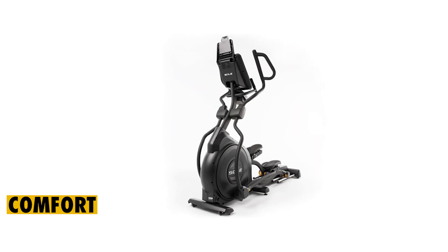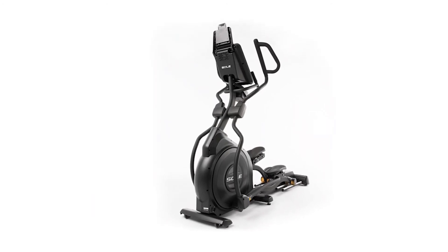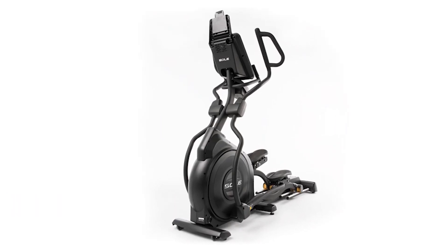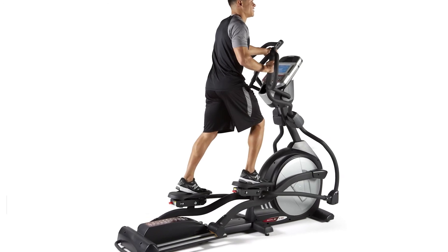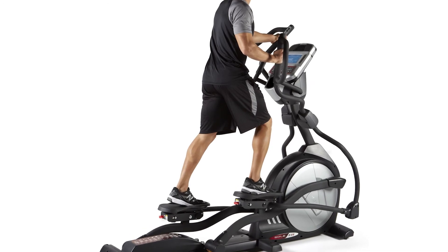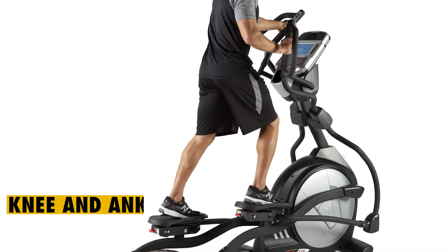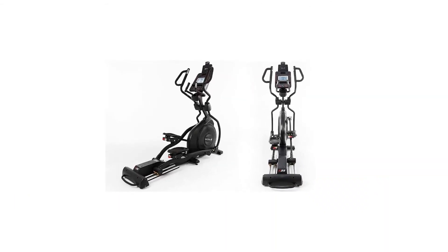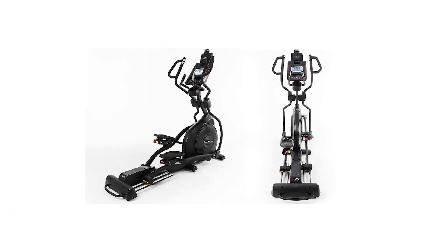A good elliptical should be comfortable to use. Sol E35 does not disappoint, since it comes with cushioned pedals. You can even adjust the pedals through the footbeds when you wish to train for long periods of time. Since this elliptical encourages foot repositioning, it minimizes fatigue during use. One of the common issues elliptical users report is knee and ankle stress. Sol E35 tries to minimize this by including a 2-degree inward slope, and this machine can also prevent hip strain.